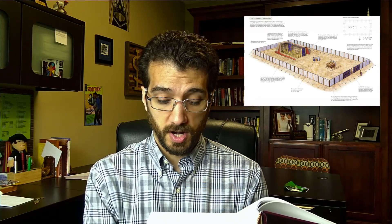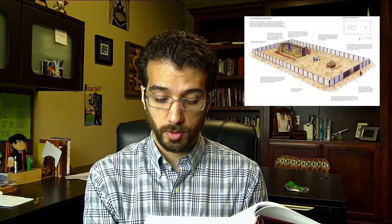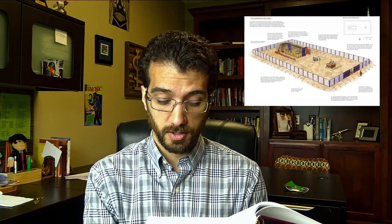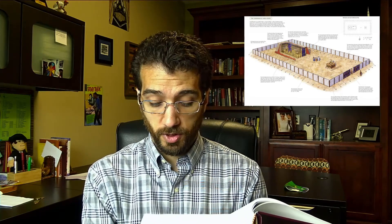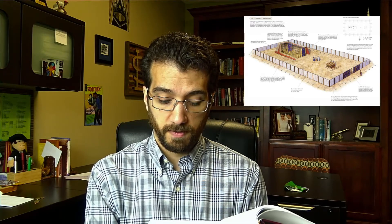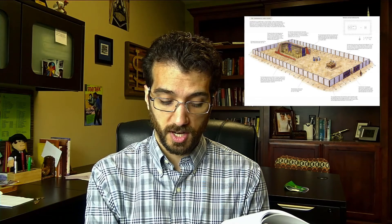And likewise for its length on the north side, there shall be a hanging of a hundred cubits long. And its pillars twenty, and their bases twenty, of bronze. But the hooks of the pillars and their fillets shall be of silver. And for the breadth of the court on the west side, there shall be hangings for fifty cubits, which is seventy-five feet, with ten pillars and ten bases.